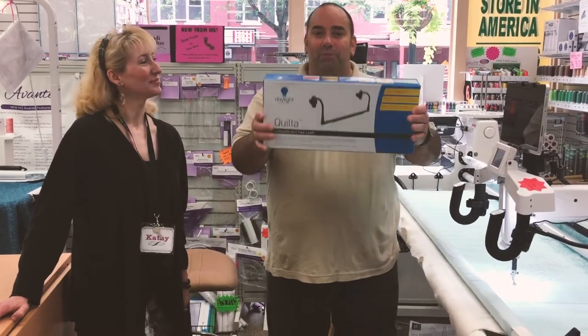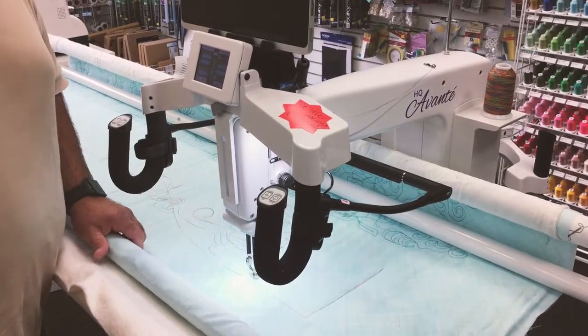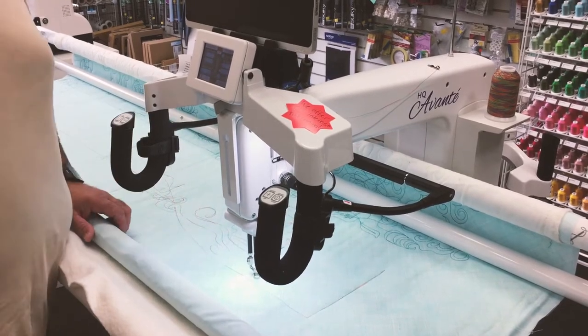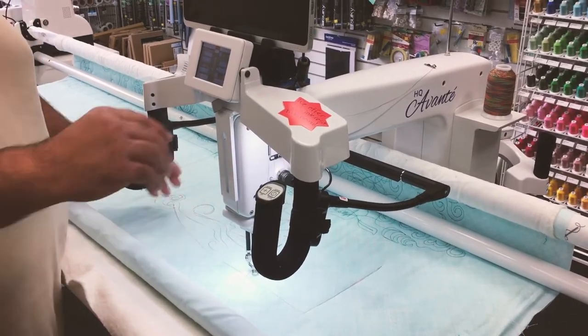But we had a great show. This is a brand new light called the Quilta — let's show them all about it. Take a closer look at this Quilta. A lot of our long armers have been saying they need more light. It's one of our favorite machines here, the Handy Quilter Avante — great lighting as it is. But for those of you who want brighter, take notice of this.